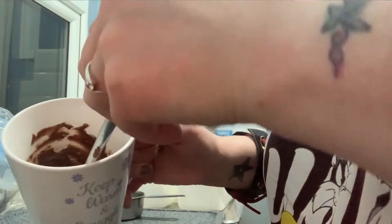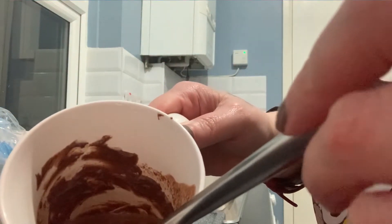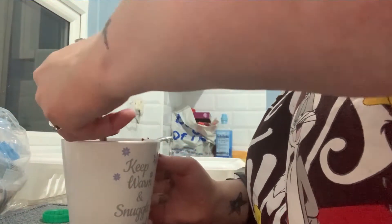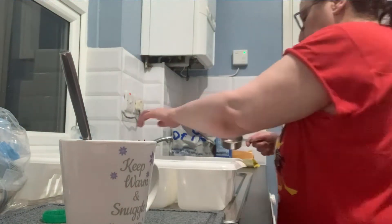As you can see it's a bit difficult to see, I'm sorry. It is still a bit lumpy, like I said. Right, I'm going to wash this cup.